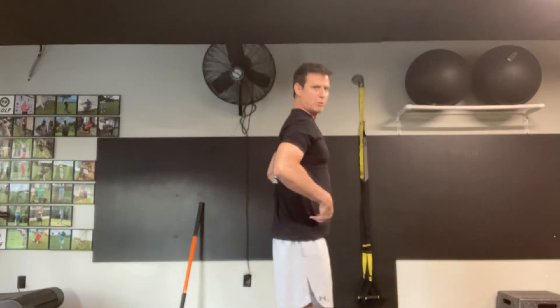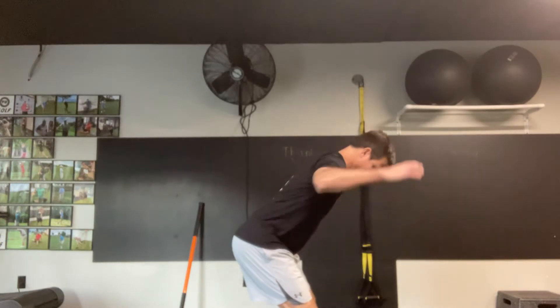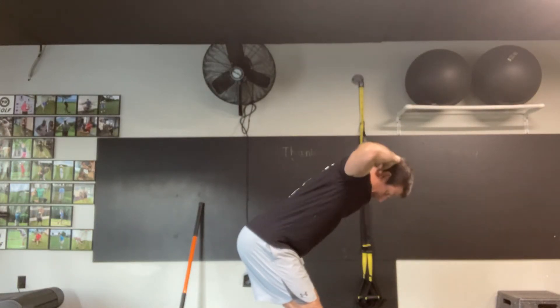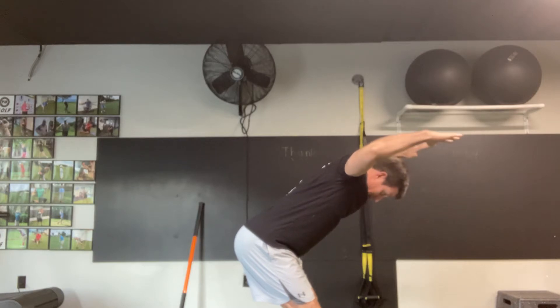All right, here we are going to our standing swimmer. What I'd like you to do from a side view, I'd like you to hinge the hips, hands behind your head, drop my elbows down, pull my elbows back.